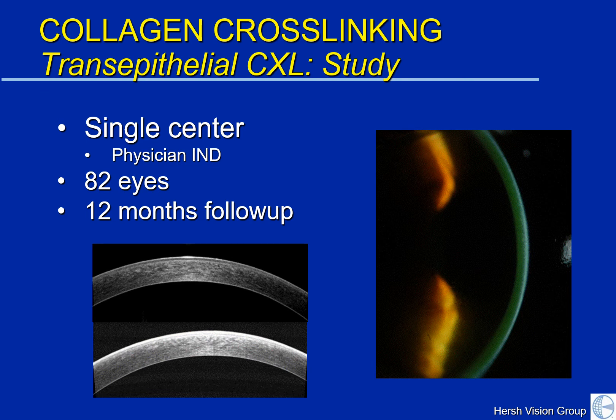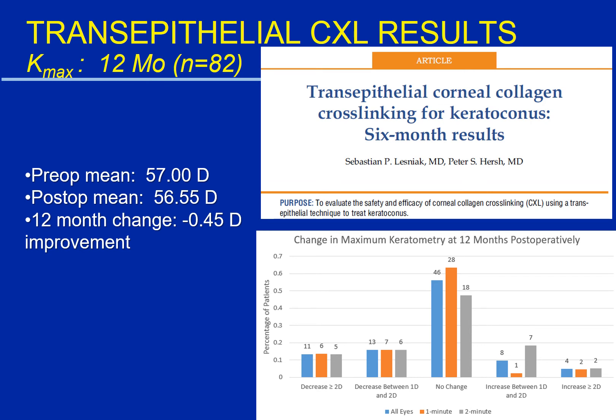We've been looking into epi-on or trans-epithelial cross-linking in a single-center study here at the Celi-I Center for Keratoconus. We have looked at 82 treatments thus far over the course of a year. Using the techniques of the study, we are able to adequately achieve good riboflavin saturation into the cornea, as you can see by the green within the cornea on the picture on the right. The other images are OCT images before and after showing adequate riboflavin absorption. As in the standard cross-linking technique, we see a generalized improvement of the height of the keratoconic cone one year after epi-on cross-linking. It can't be directly compared to the results with standard cross-linking techniques, but it does appear that, though effective, the results may be less robust using the epi-on approach.